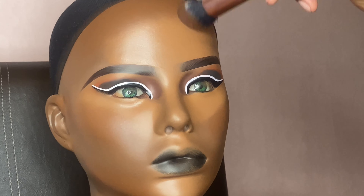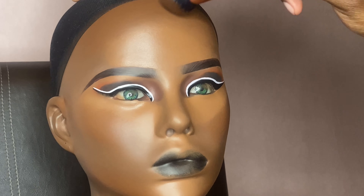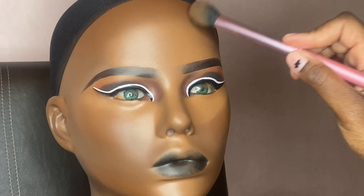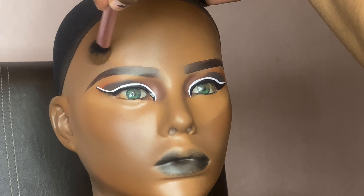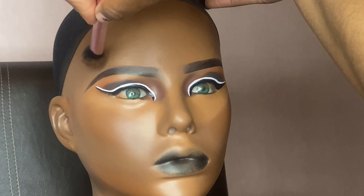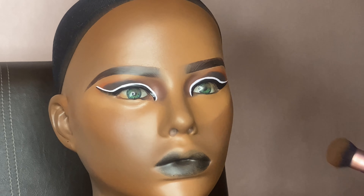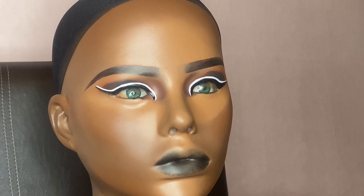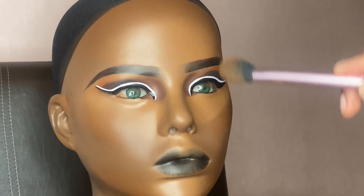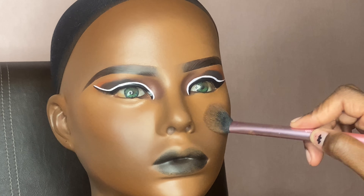I apologize if you didn't see me apply the contour — I ran out of recording space — but I did apply it regularly like I would on a client. Right now I'm alternating between my concealer brush and my contour brush to get a seamless blend between the two. If you look closely at the forehead you can really see the concealer and contour blending seamlessly into each other.